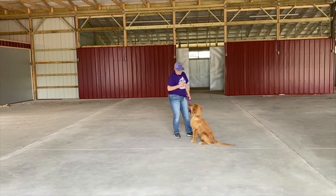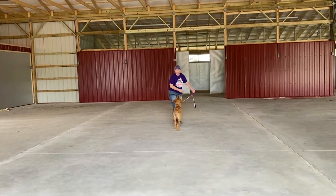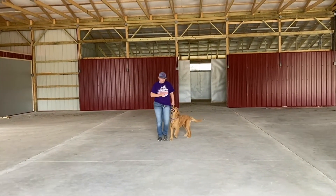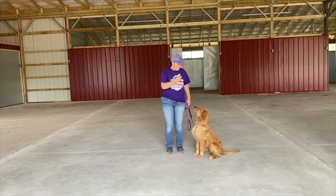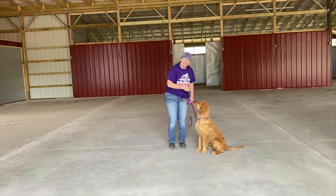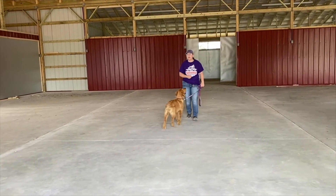Okay. Very good, buddy. So I'm going to do that one more time. I'm using my hand as a lure again this time. I'm going to take my hand, just going to go by the nose, up. Good sit. Good job, buddy. Now what I'm going to do is he's doing it very, very well.